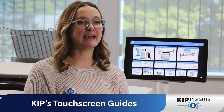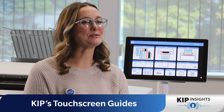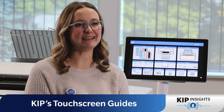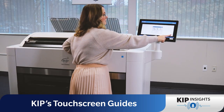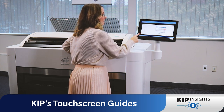Welcome to KIPP Insights. I'm Madison, KIPP system paid training specialist, and today we're going to explore a remarkable feature that makes using the KIPP system a breeze: the touchscreen user guides. Whether you're a seasoned pro or just getting acquainted with your KIPP system, the touchscreen user guides quickly become your best friend.